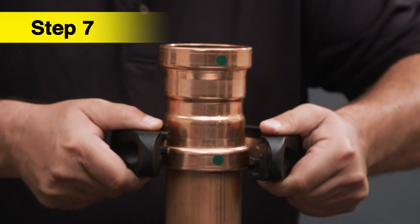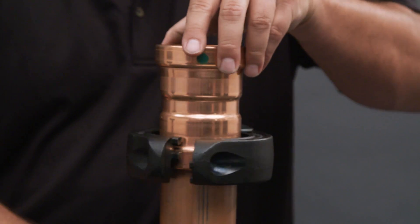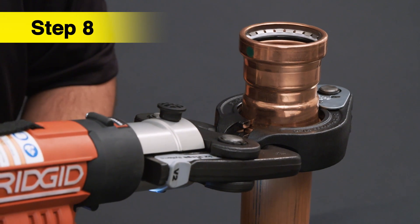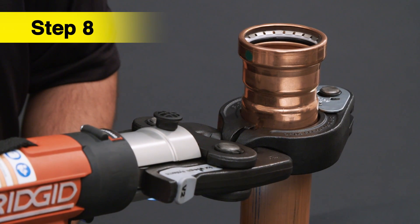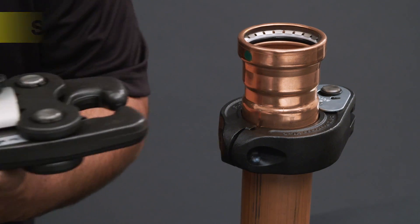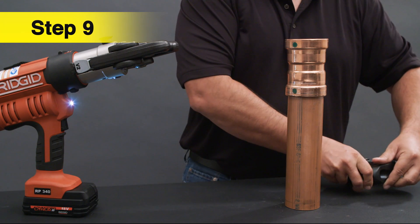Open the ring and insert the fitting into the groove of the ring. Remove your hands from the ring. Press and hold the trigger until the tool has completed the press connection. After pressing, the actuator can be opened again. That completes the press.